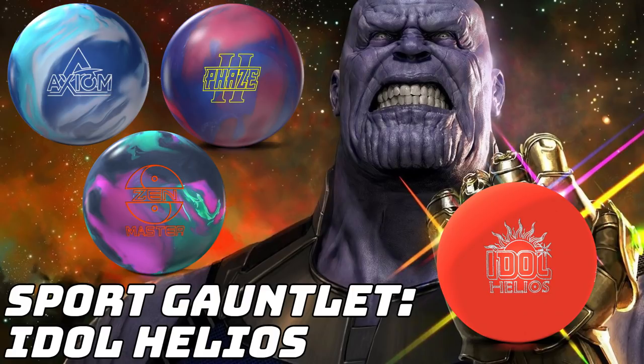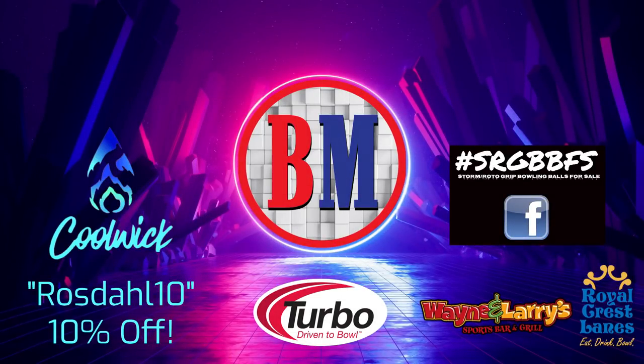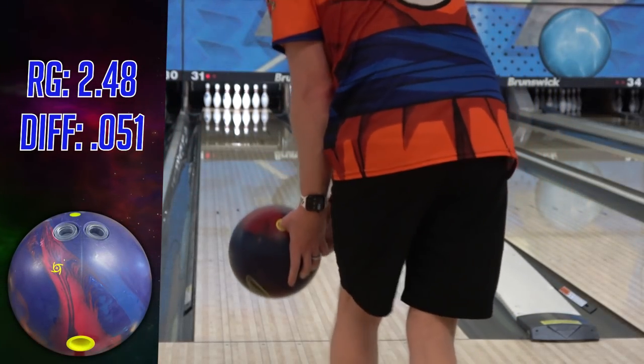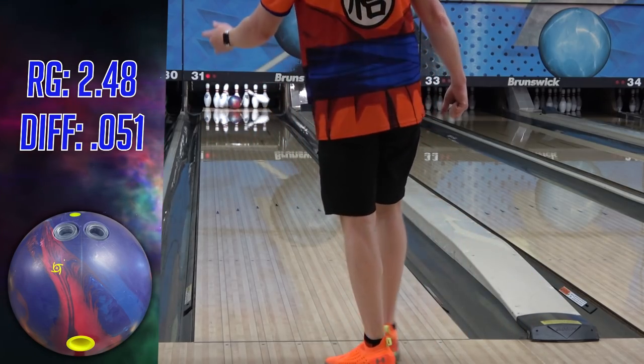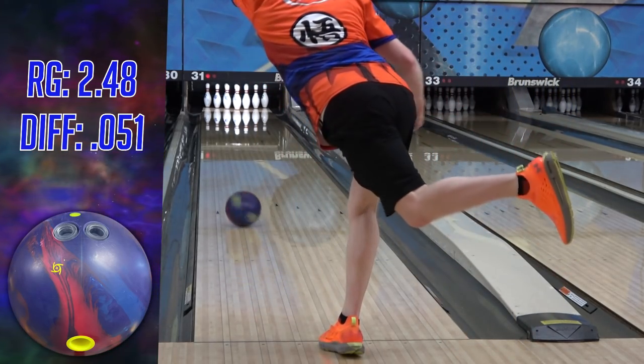Before we get into it, I'd appreciate you dropping down to the description after the video and checking out the links I have there — they're the ones that keep videos like this coming. One is to Bowler's Mark for any of your bowling needs; that link associates your purchases with me. My code ROSEDALL10 gets you 10% off your entire purchase at CoolWick — the code is in the description to copy and paste. Thanks to Storm, Turbo, and the SRGBBFS group on Facebook as well.